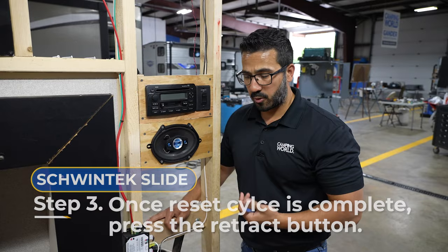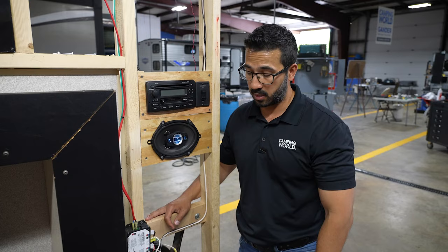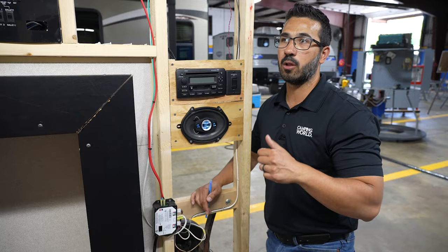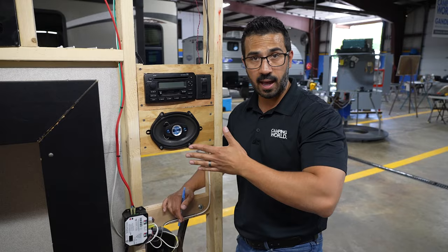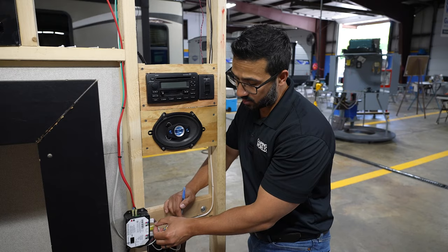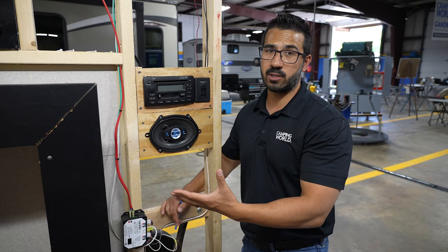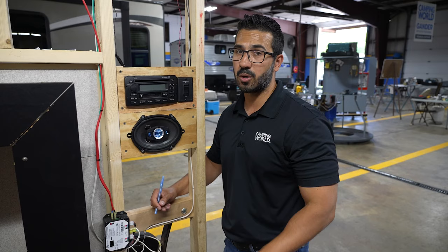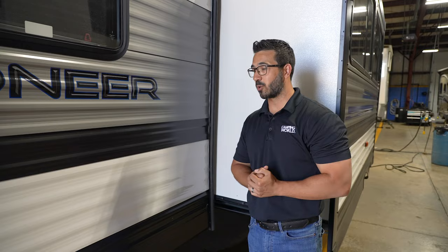There are some other things you can do as well, but I personally don't recommend them because you can cause damage to your RV. You can flip the two switch control connectors around — your extend and retract — and that will reverse the controls on the switch, which sometimes resets it and helps bring it back in. However, as soon as you take those off, you remove the stops on the unit. You can cause a lot of damage: if you bring it in too far you can damage the outside, and if you extend it too far you can actually drop the slide box out of the side of your RV.